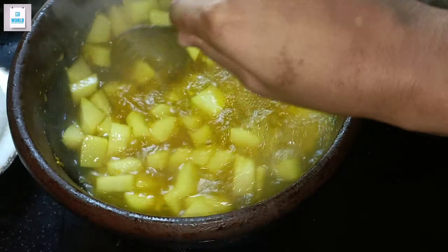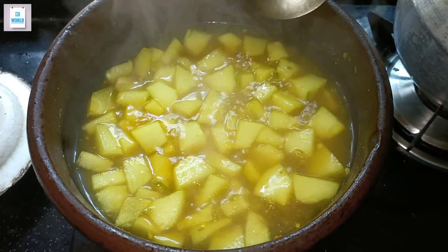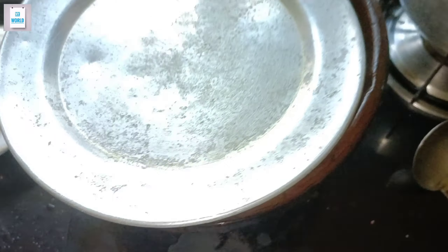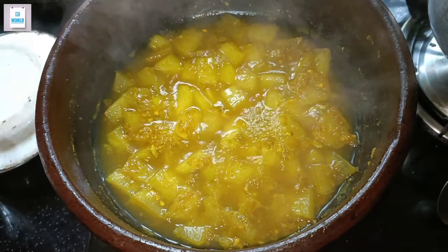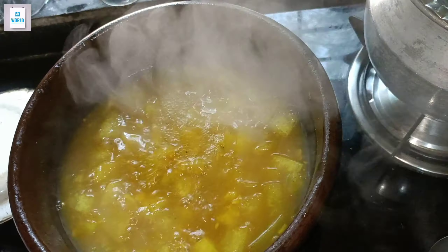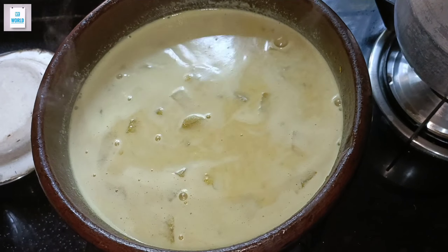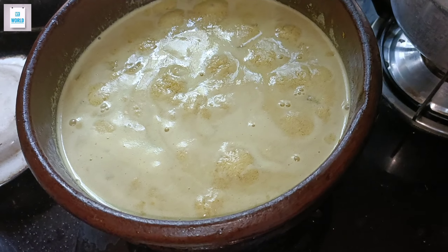I will mix it in the middle of the pot. We have to take a small tree to the tree and put it on the tree.